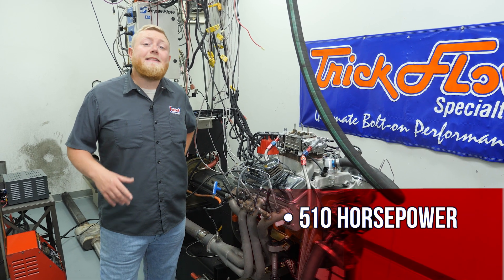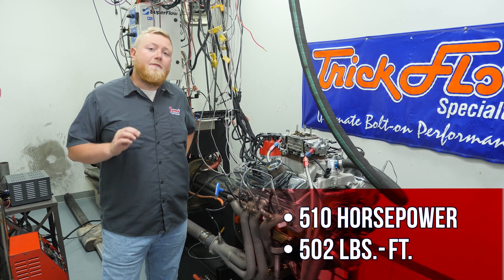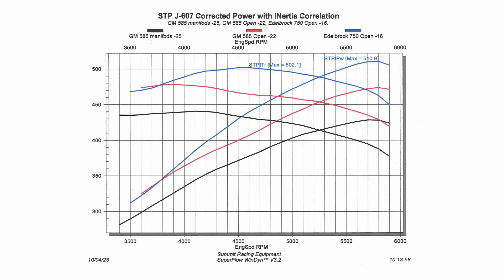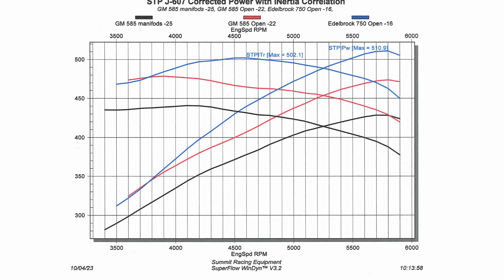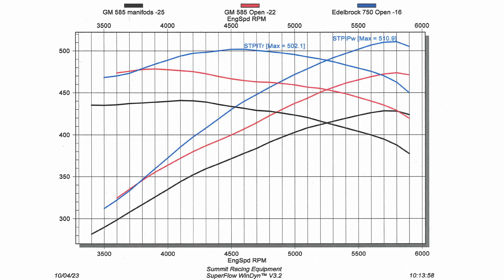The results are in and this thing made a whopping 510 horsepower and 502 foot-pounds of torque. You can see all the improvement on this graph here — the black line shows the factory ram horn exhaust manifolds with factory intake and carburetor, the red lines show just the long tube headers, and the blue lines are our max effort with intake, carburetor, and long tube headers. You can see the huge power improvement and the capabilities of this engine.